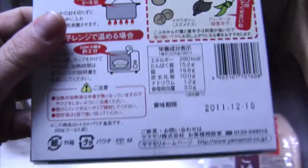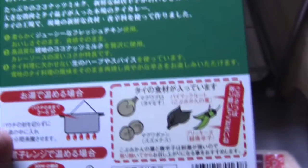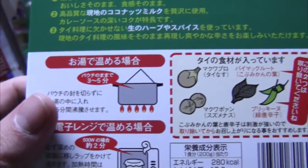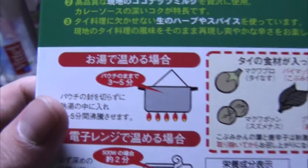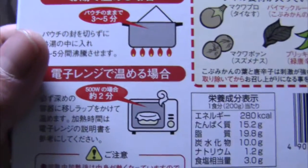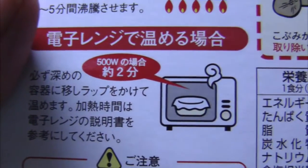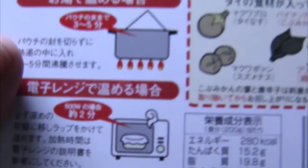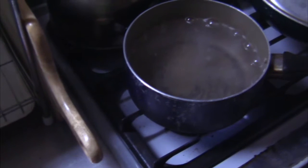On the curry box, all the directions are in Japanese, but they've got pictures. You've got to put the curry into the water for three to five minutes — you can see right there. Or you can put it into the microwave for two minutes with some wrap over top, but I like to put it into the boiling water.